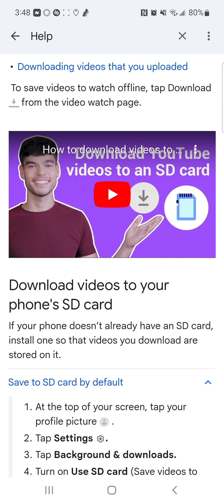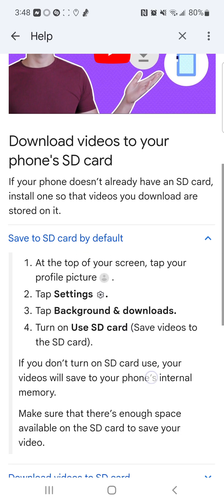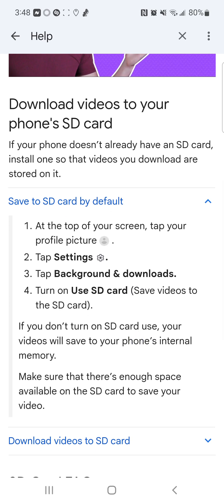To save videos to watch offline, tap the download arrow from the video page. They even have a tutorial on YouTube about it. So, download videos to your phone's SD card.